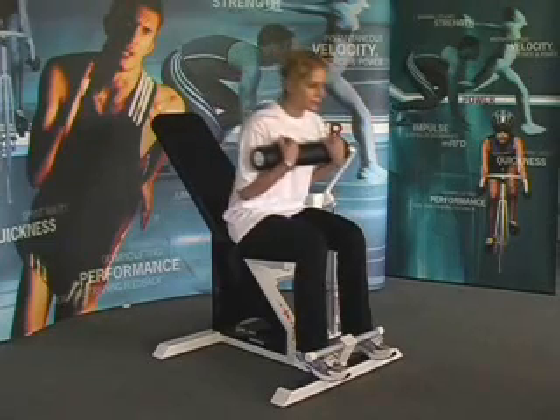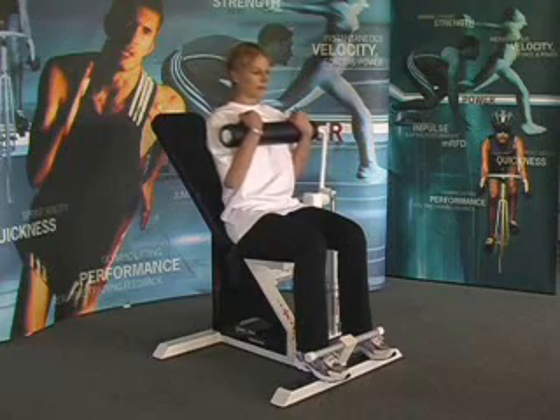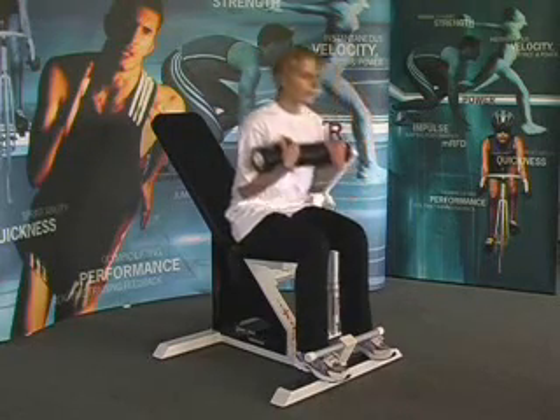Coming forward, it works the abdominal muscles, and on the way up, it works the lower back muscles. Only work the range of motion as shown in this video.